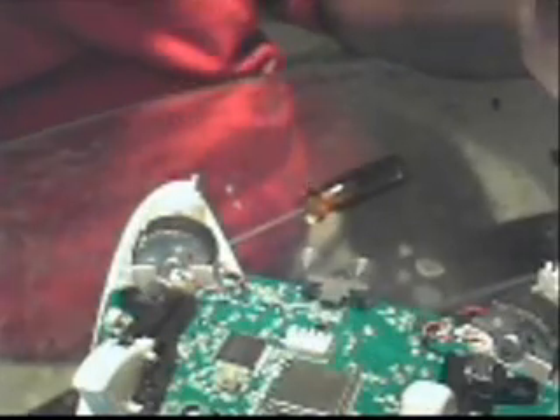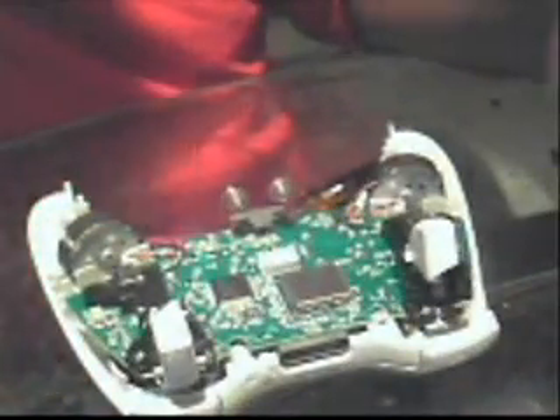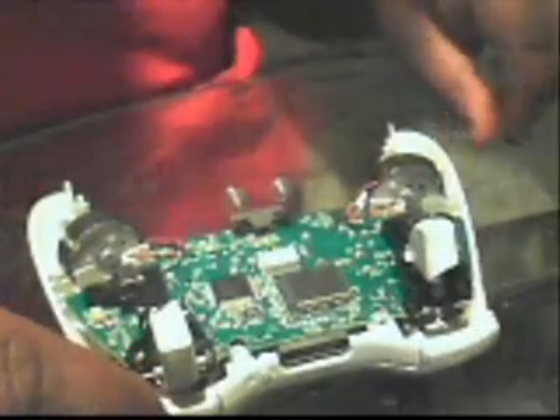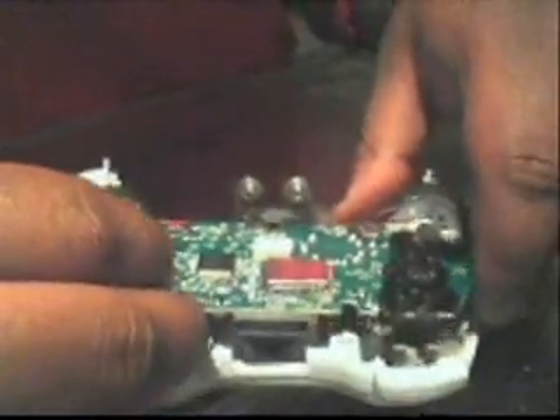With those seven screws removed, you should be able to pull apart the controller. We've exposed the board — you'll see the trigger is in pieces. Go ahead and get rid of the spring and the actual plastic.